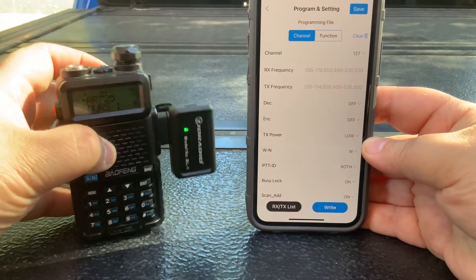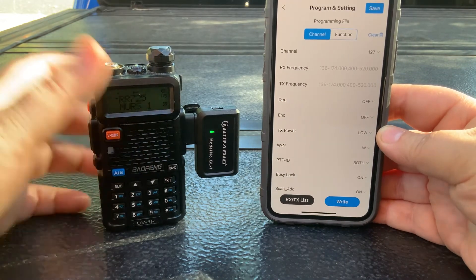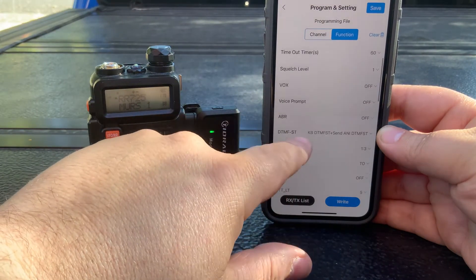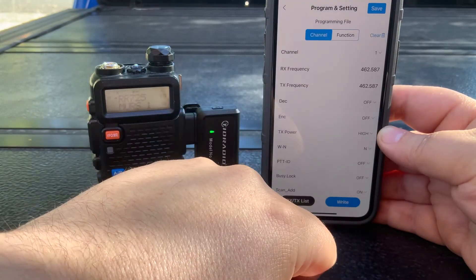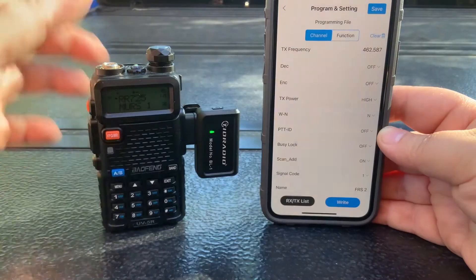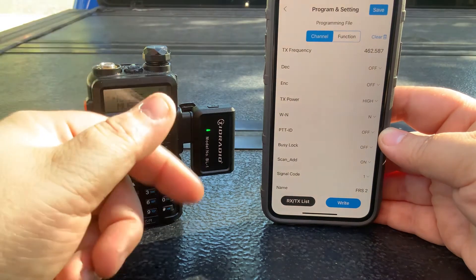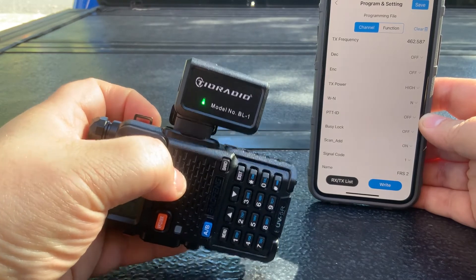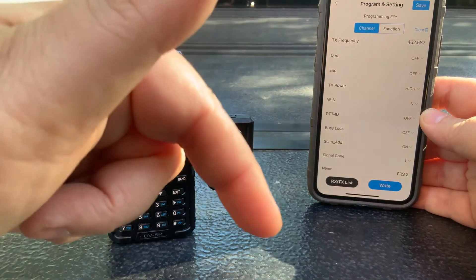It's very simple. You can change your squelch level, your VOX — all your radio settings — and the channels are clear and concise. Editing channel one, you can see it right there: FRS level number two, matching the name shown on the radio. Definitely check this out — it's an amazing product from TID Radio. Shout out to Not a Rubicon, Randy, you're amazing. I'll leave a link down below.